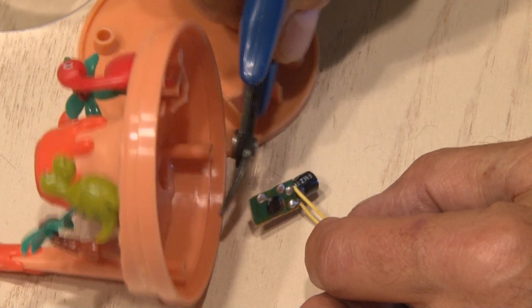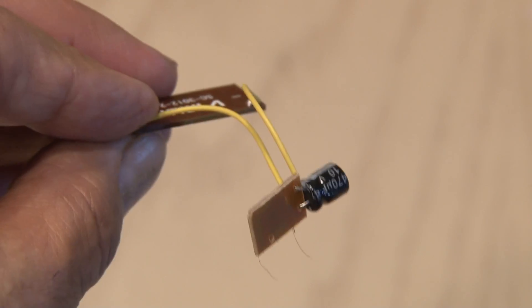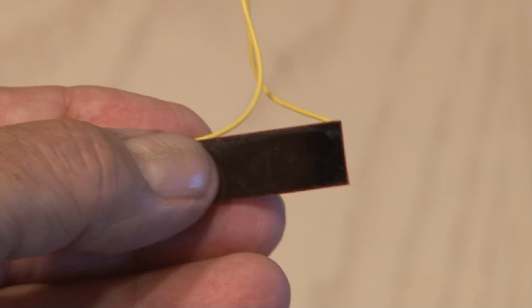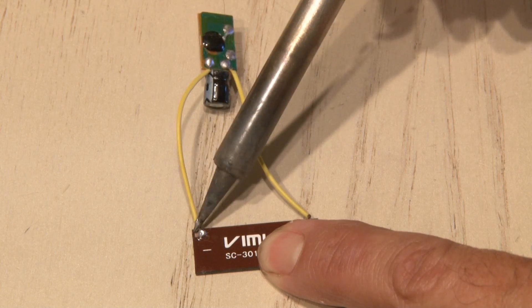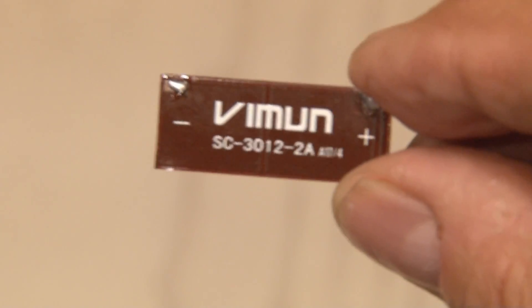The circuit board consists of a capacitor and a little blob which has an oscillator inside, which makes that little character move. We just want the solar cell for this project, so I'm going to unsolder the wires from it and we have our cell to work with.